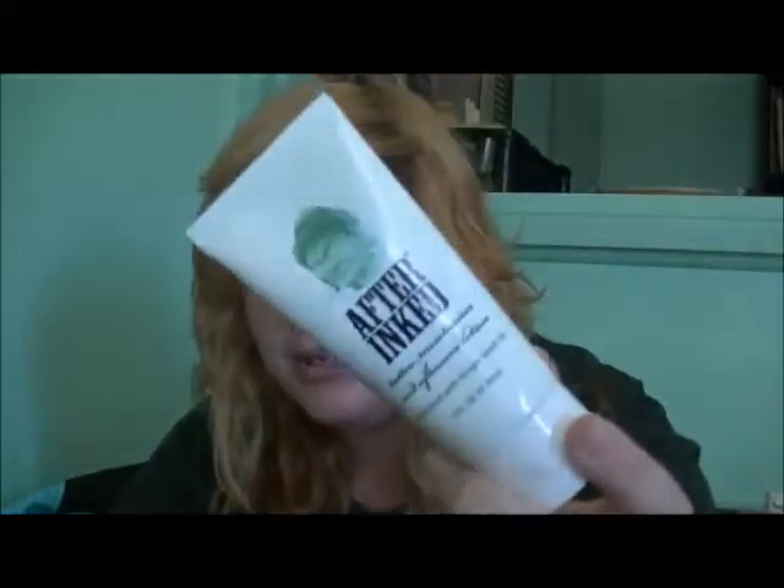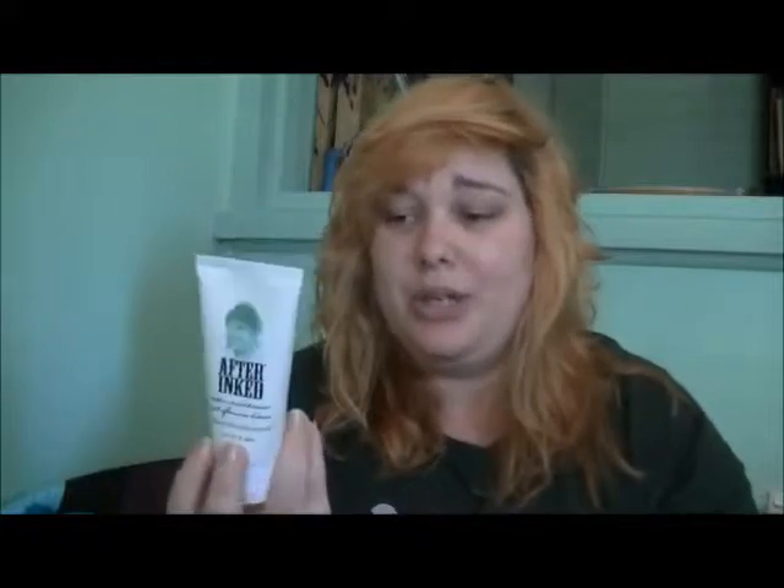It is really, really nice. I think I paid about $20 for it online. It is very, very good. I really do love it. I give it a 10 out of 10. It's not oily, like I said. It doesn't leave a yucky feeling on your skin and it really does help with your tattoos.